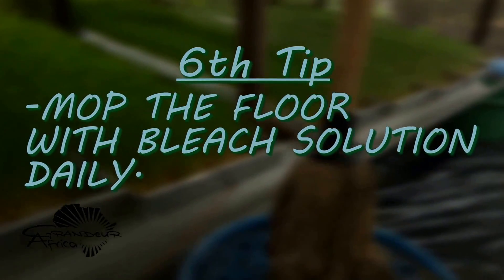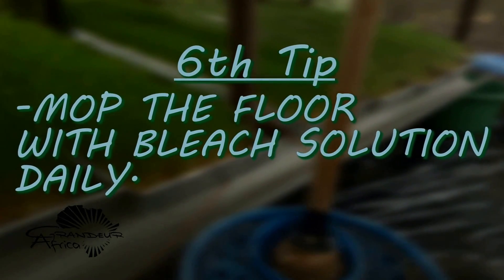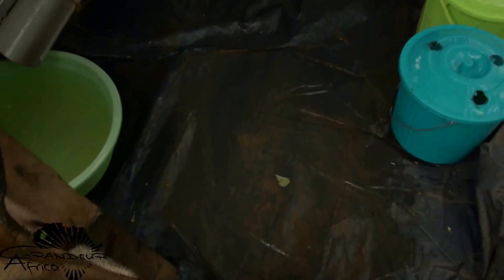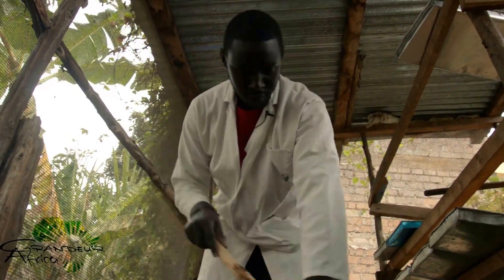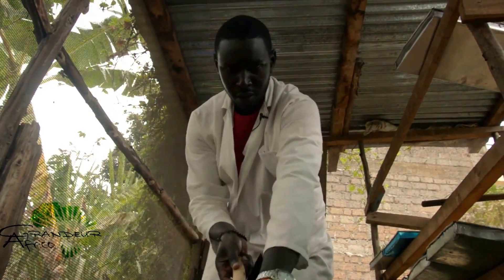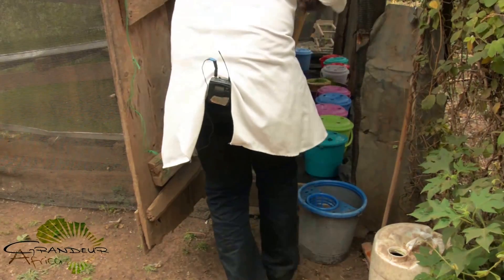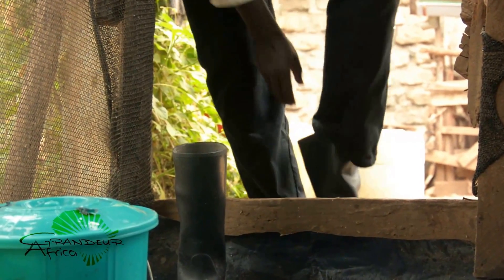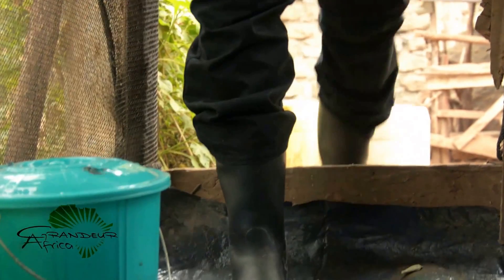Sixth tip: mop the plastic or concrete floor with bleach solution daily. The movement of people in and out of the structure brings in mud, soil, dust, and other sources of fungi. Mopping the floor daily with a bleach solution keeps the structure hygienic and clean for organic growth of hydroponic barley. It is also advised to have a pair of shoes specific for working in the hydroponic fodder shelter, resting at the door at all times.